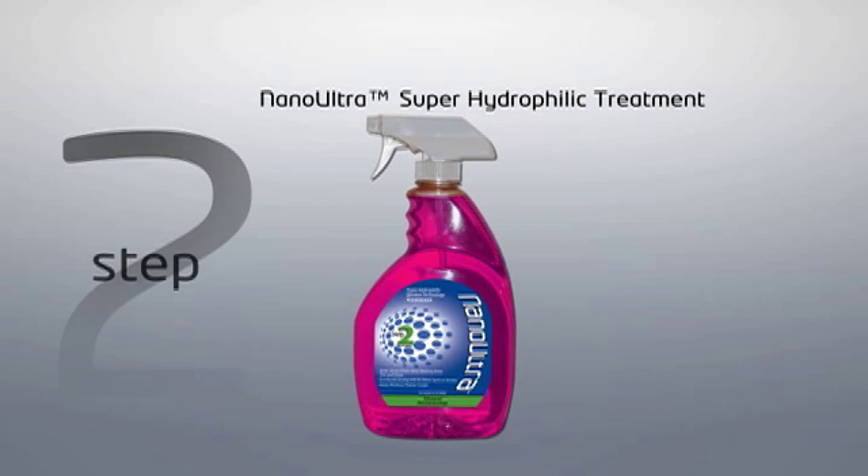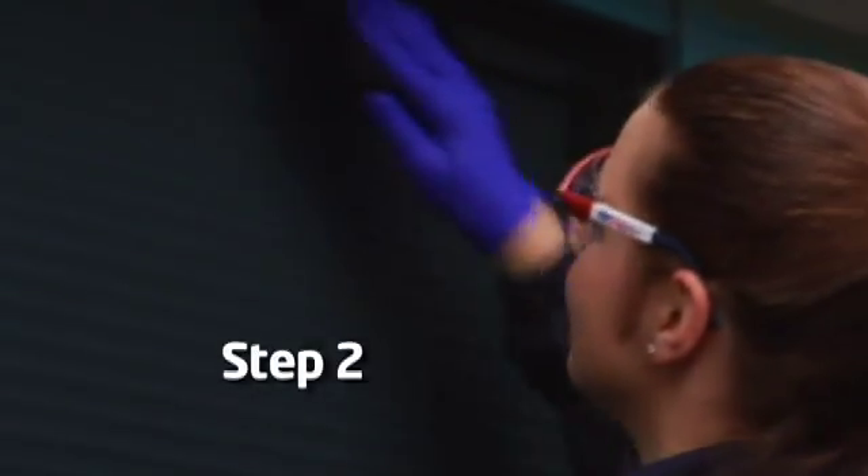Step 2: Apply Nano-Ultra Superhydrophilic Treatment. For best results, apply the Nano-Ultra Superhydrophilic Treatment immediately following the completion of the Nano-Ultra Stain Remover and Polish.